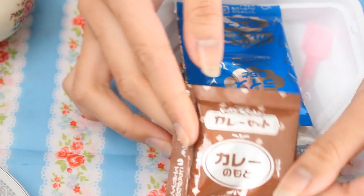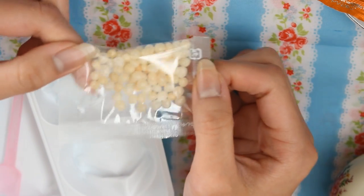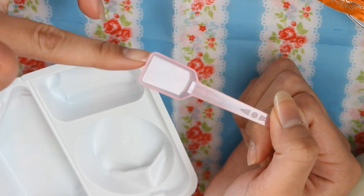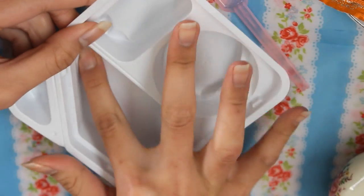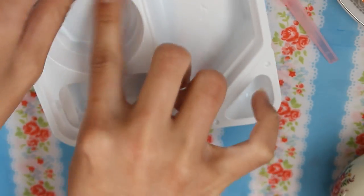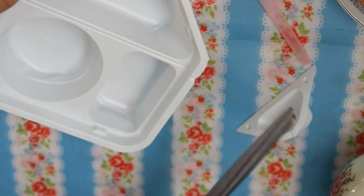This is what it comes with: the curry flavoring potato, the potato powder, and the little crunchy things that I get to snap later. There's also this little shovel spoon thing and of course the plastic tray. It looks a little bit banged up so I'm going to straighten it out. Okay, now it's all set to go, so I'm going to cut out where it's indicated.